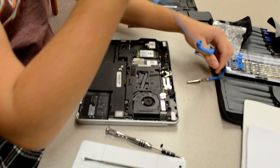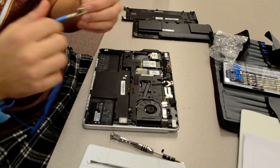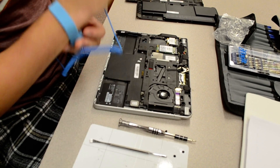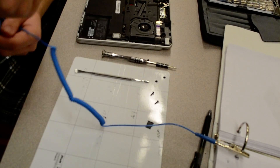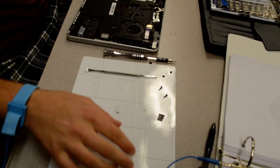Today is part two of the teardown of the 80810 model. You want to connect an ESD bracelet, because you're now going to be opening the circuits. It's just a safety precaution to make sure no static electricity interferes with your work.